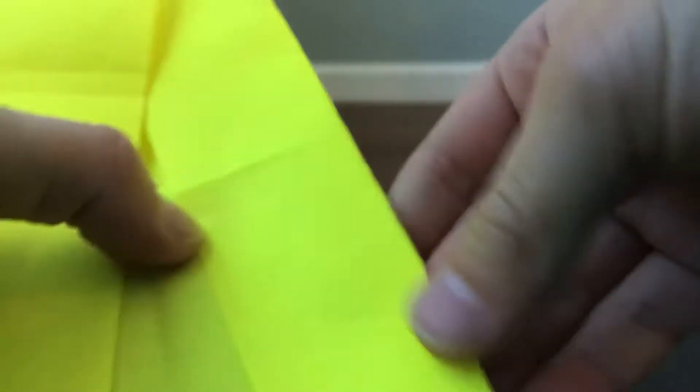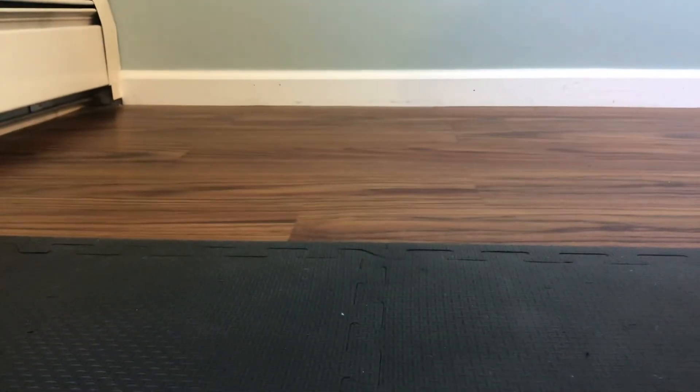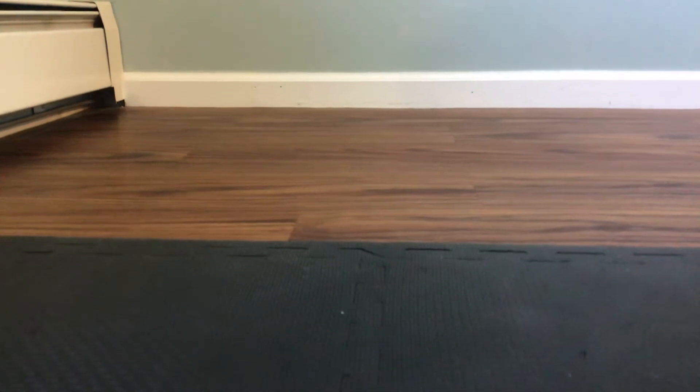Then see these, fold it a tiny bit to the back, just a tiny little bit like this. Then do the same for the other side.